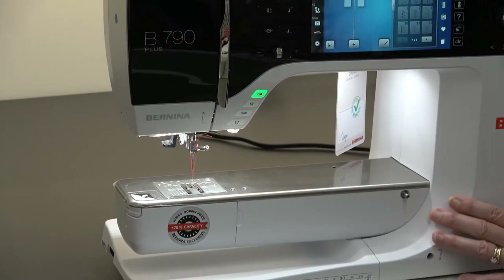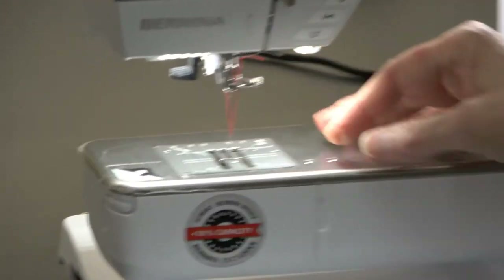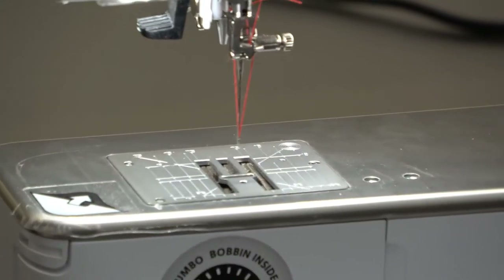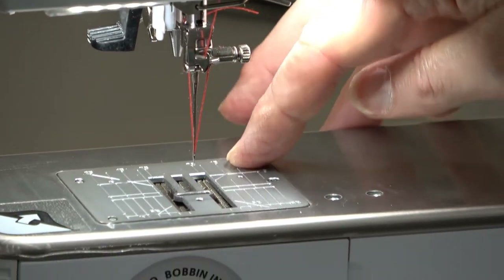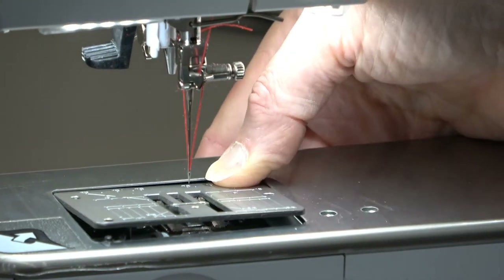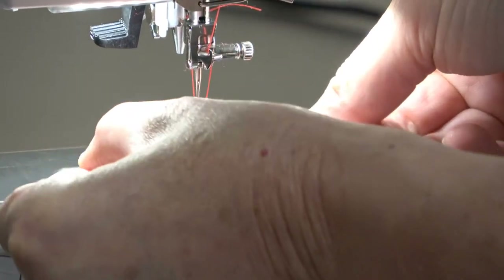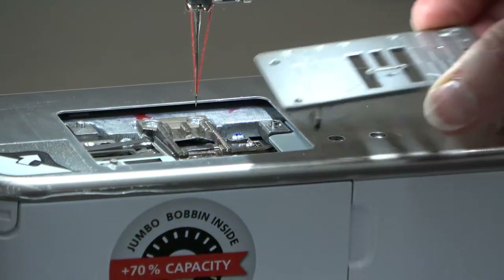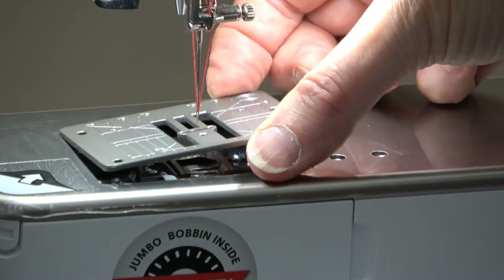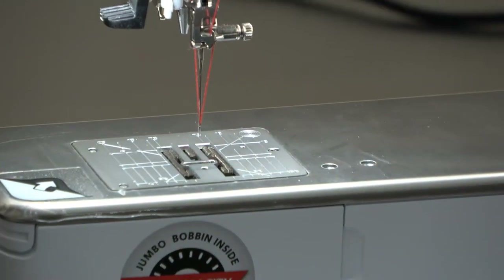To clean the machine, or to do something different, or to change the throat plate, normally I would take the needle out, but I'm not going to right now — I put the feed dogs down. On the top right-hand corner, there's what I call a little bullseye. I'm going to push down on that — it pushes up and takes the throat plate out. To put the throat plate back in, I'm going to just reverse the process. And don't forget to put the feed dogs back up.